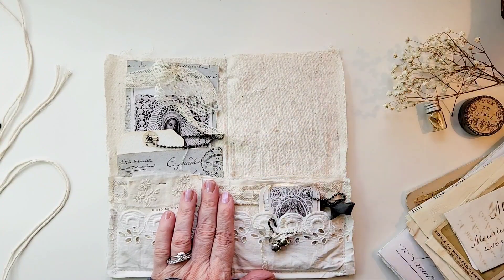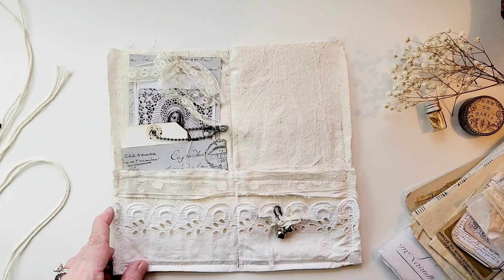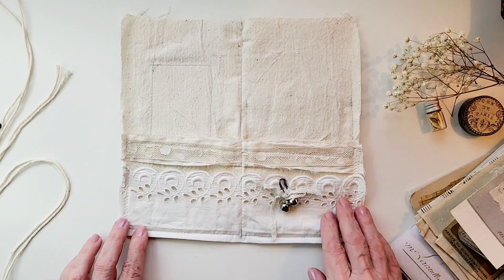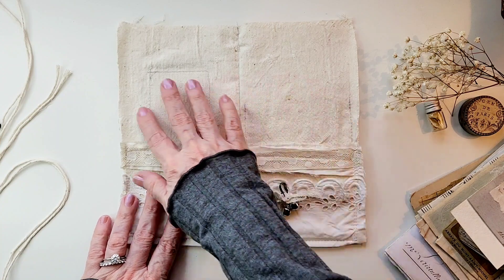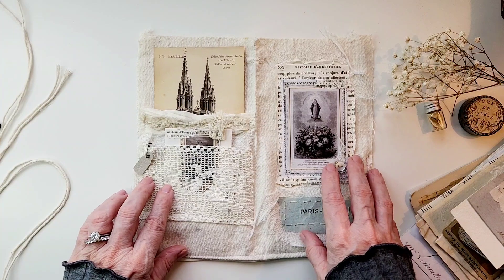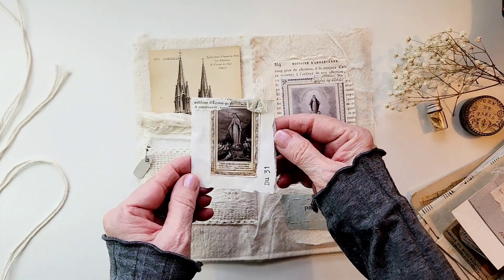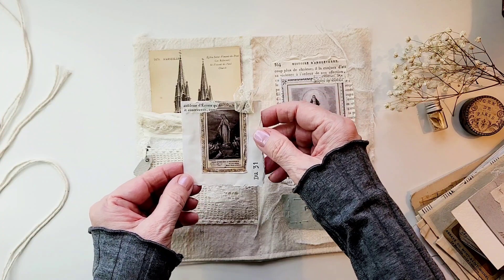We're going to take the things out — the ephemera, the tags — so that when you look at the directions, which I'll put in the description again, you'll be able to see better what this one piece of fabric looks like in order to understand where you need to glue or sew. I just love this, it's just a little simple flip — it's beautiful, Angie!